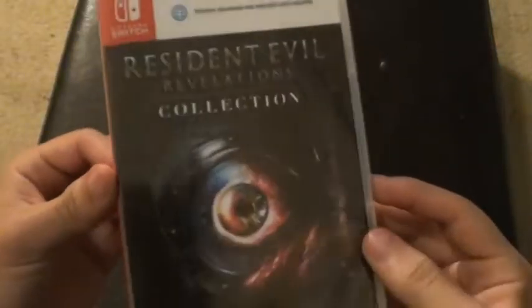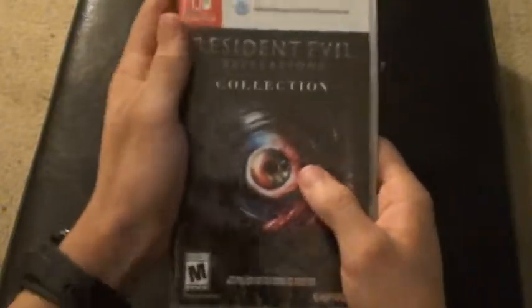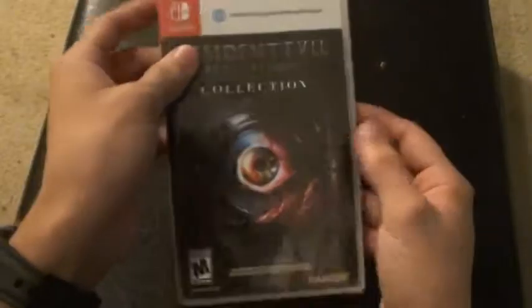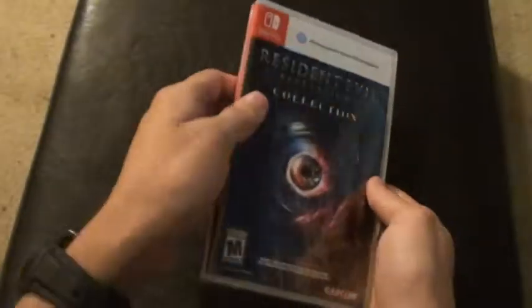I got Resident Evil Revelations Collection for Nintendo Switch. I am actually surprised somebody actually got this for me — my parents got it for me. Because today is my birthday, the 28th.